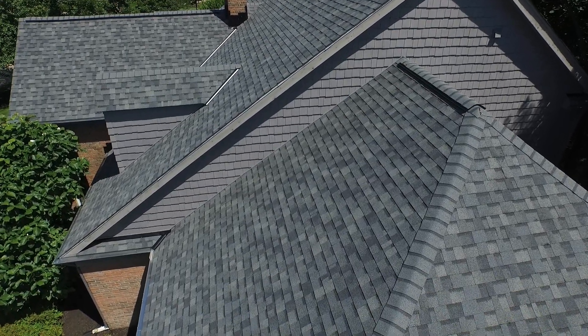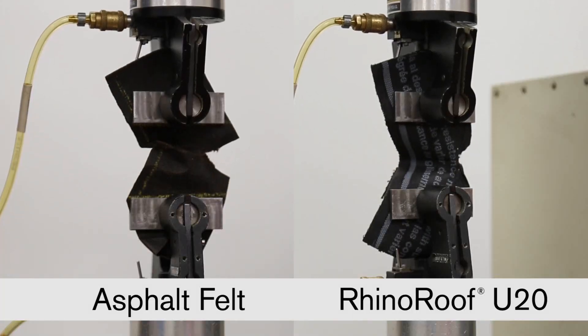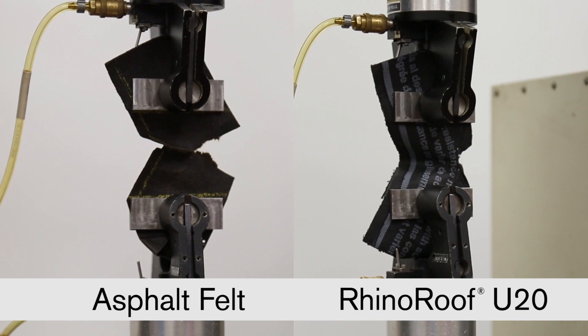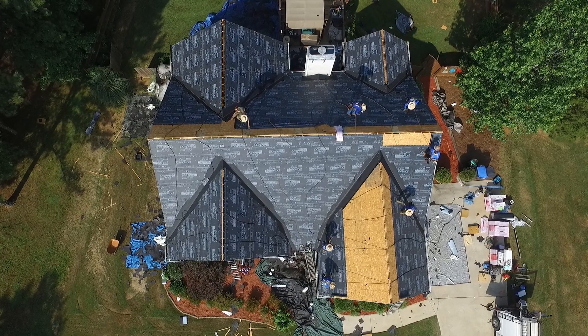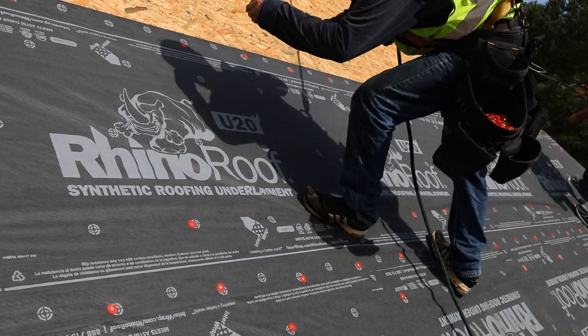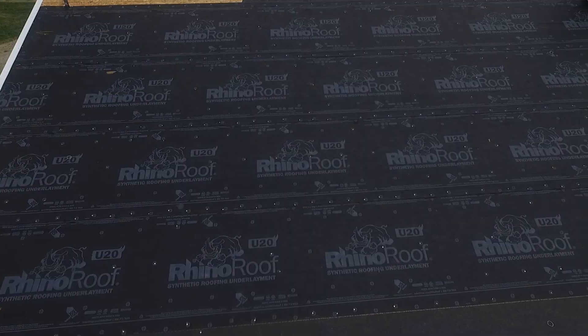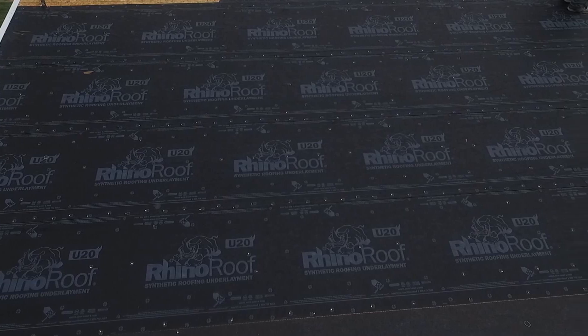RhinoRoof U20 Underlayment is up to 12 times stronger than number 30 felt, giving it exceptional tear strength. The product can also be exposed for up to 60 days. This lightweight synthetic underlayment comes in 42 inch wide rolls, allowing you to cover more space with less laps and cuts.